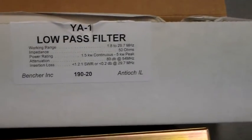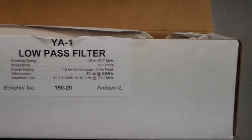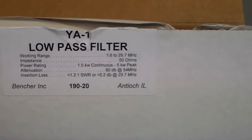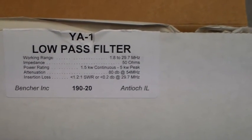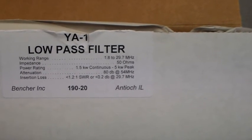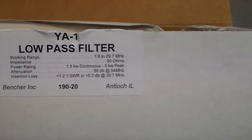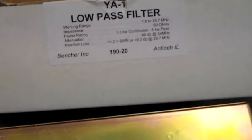See if it meets the specifications. It says working range 1.8 to 29.7 megahertz. I can't test the power rating, but the attenuation is 80 dB at 54 MHz, and insertion loss is less than 0.2 dB at 29.7 MHz. Okay, let's have a look.